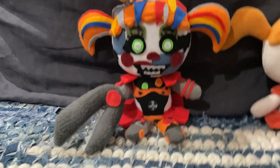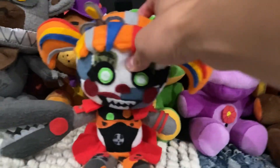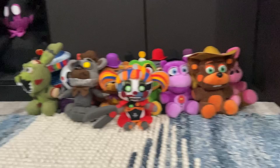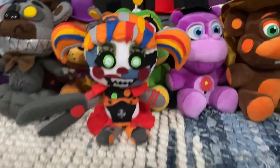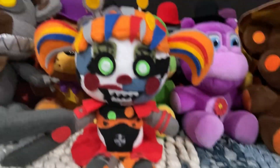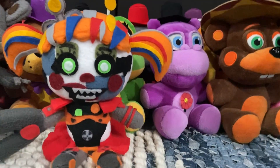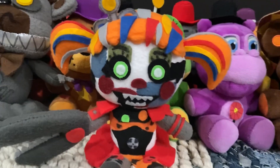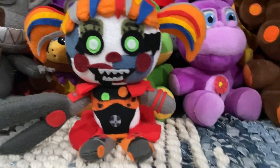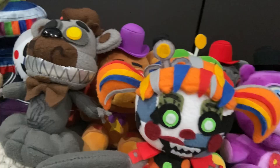But yeah, that's literally all I did for Scrap Baby. She can now finally join the rest of my FNAF 6 characters — I think they all look super cool together. Thank you all for watching. If you did enjoy this video, please like and subscribe if you want more, share this video around. We're almost at 14k subs, which is awesome — thank you all for that, and I'll see you in the next one. Goodbye!